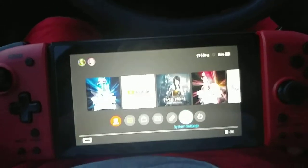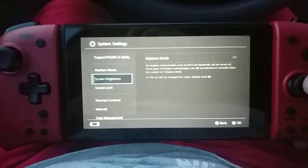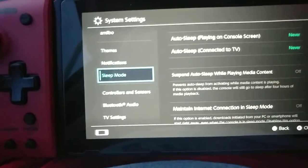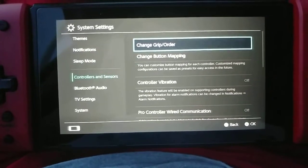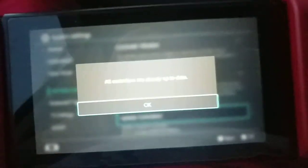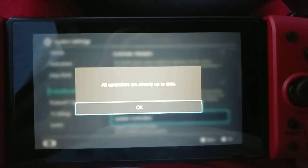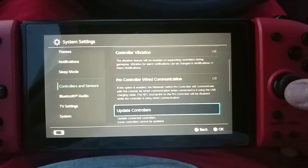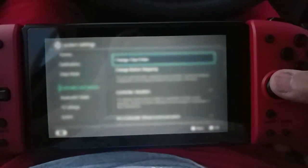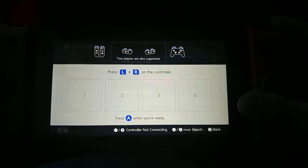I'm going to go into Settings, System Settings, Controllers and Sensors. Let me check if it's updated — it is updated, that's fine. I see grip order. It's asking me to press L and R at the same time, which is tricky while holding the camera.